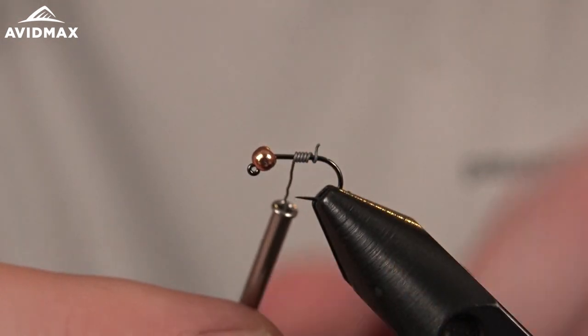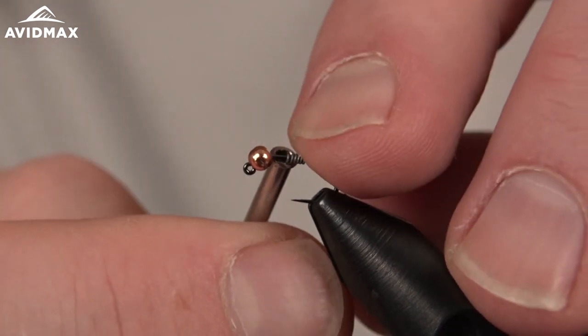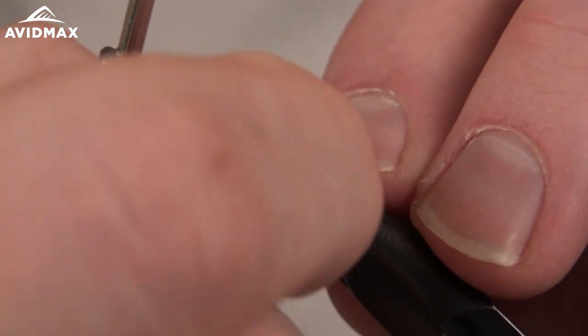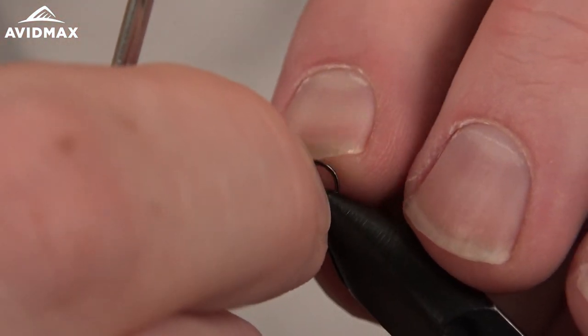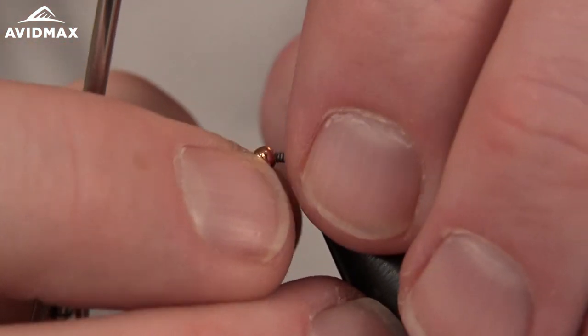We'll throw some wraps down — not too many. I want to keep a super slim profile to this fly, so I'm just going to do about five wraps, nice and tight, right up behind the bead.